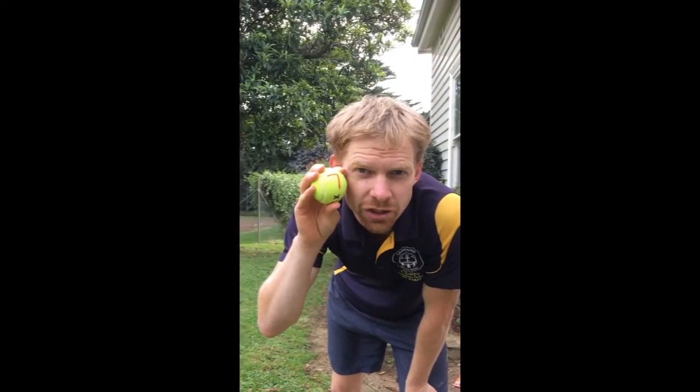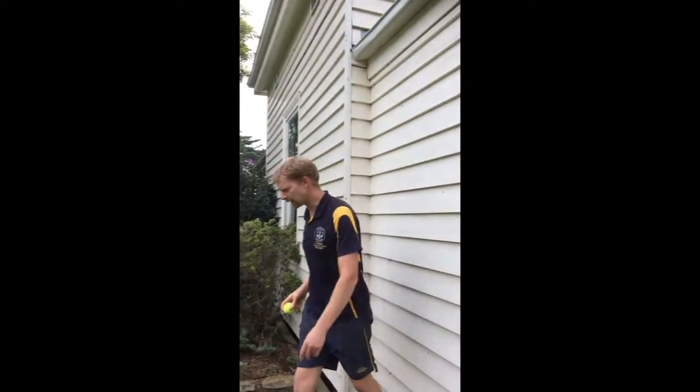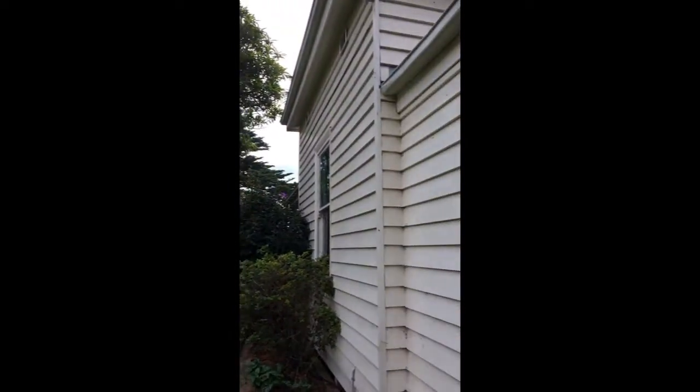Mr. B's Tennis Ball Challenge number seven. Find a wall, maybe in your garage, take two steps back, throw the ball against the wall, and catch it.